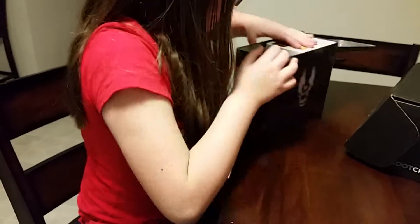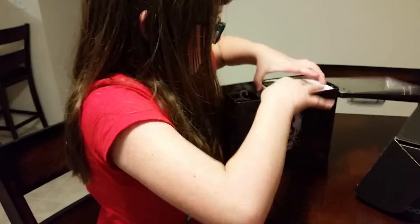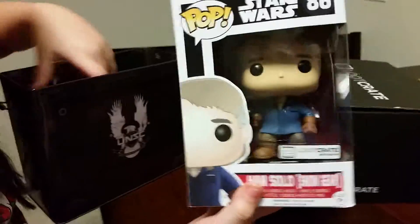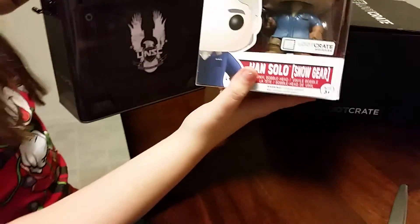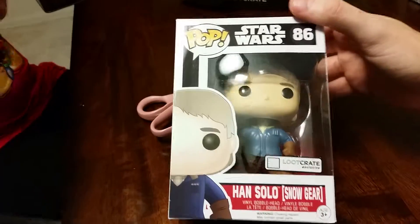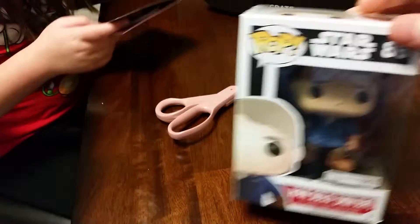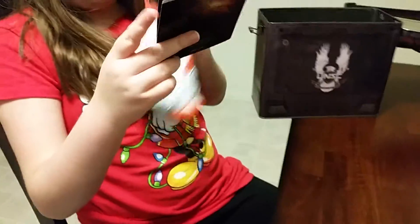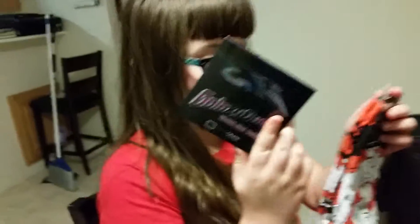Star Wars — that's kind of cool that they put it like that. What is that one? An official loot crate exclusive Han Solo character in snow gear, cool! And what's in your hand there? A Galaxy Quest enamel patch.